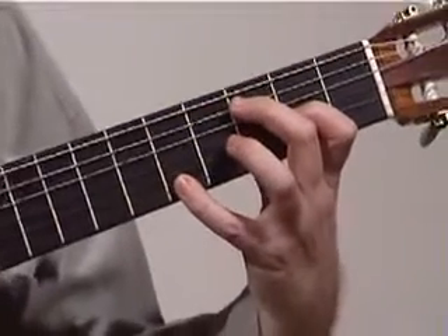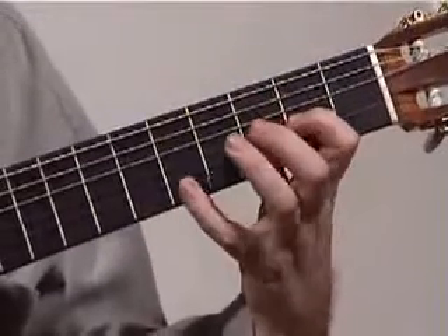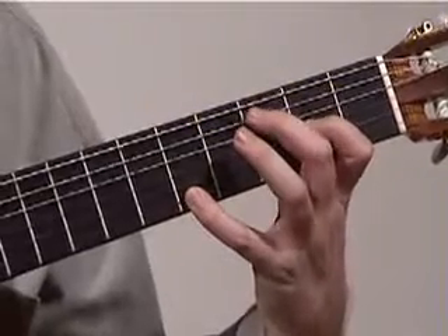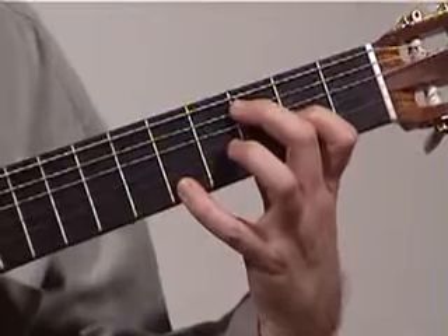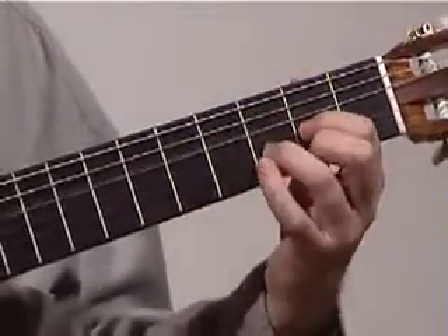Then we continue — while the octave A's are being held down, these are an octave — A there and A there — you reach over with your middle finger to the 5th string, 3rd fret, and play that note with your thumb; that's a C. Once again from the D...